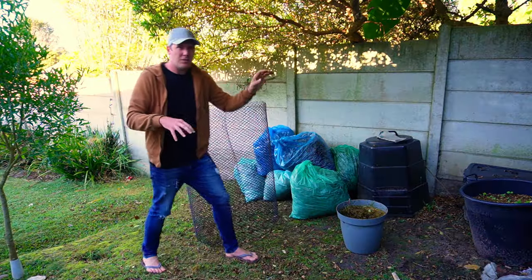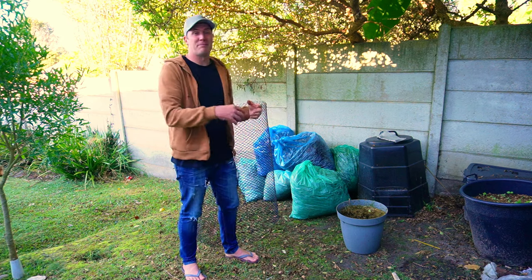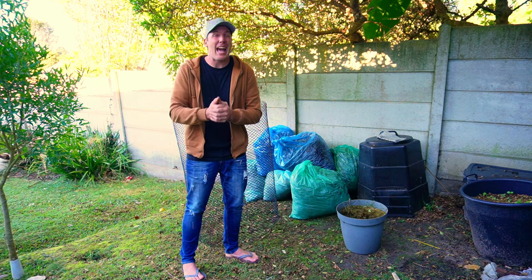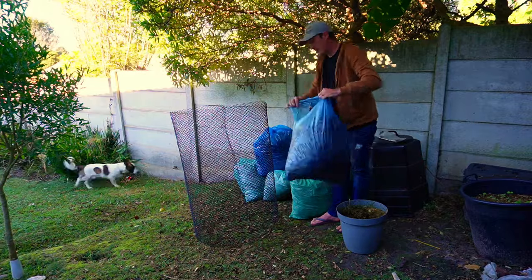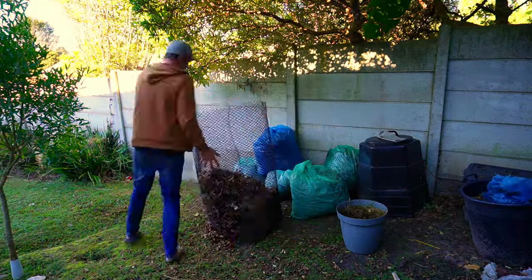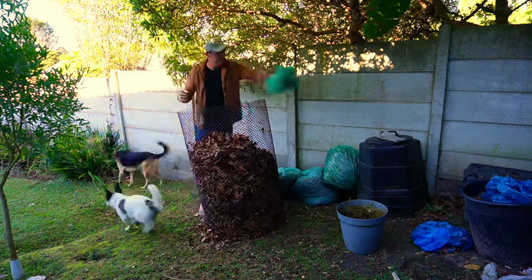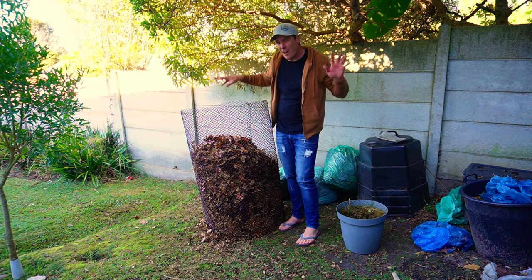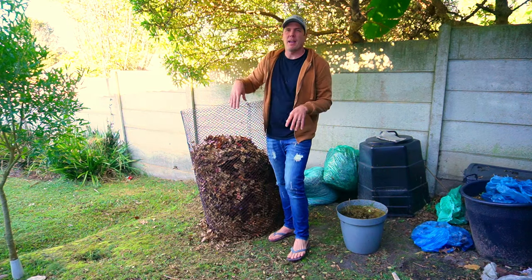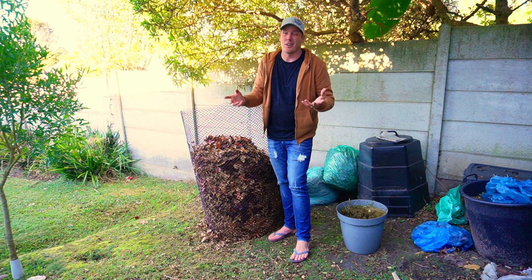The very first thing we want to add is leaves. I'm working on a ratio of three bags of leaves to one layer of grass clippings — nothing scientific, just straightforward and simple. Three bags of leaves actually compresses down to much less than it looks, so don't be put off by how fluffy it appears. Get a spade or fork and just compress it a little bit — there will still be plenty of air between the layers and you won't run into any compaction issues.